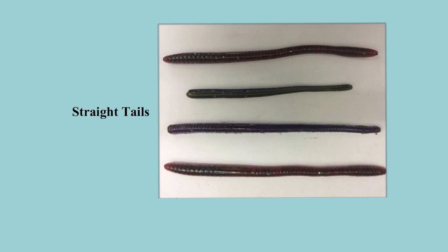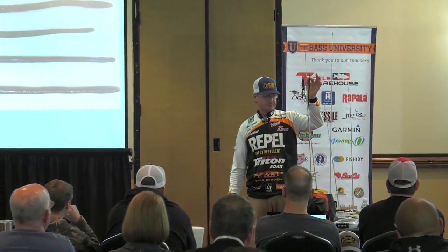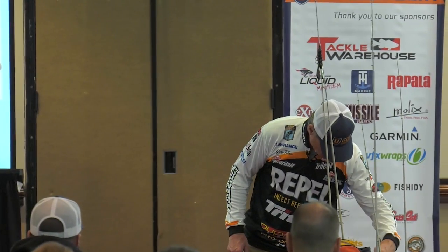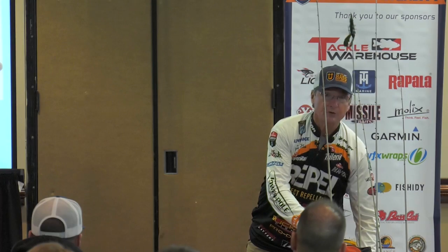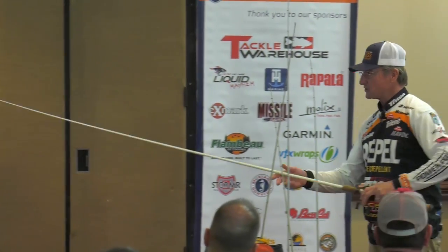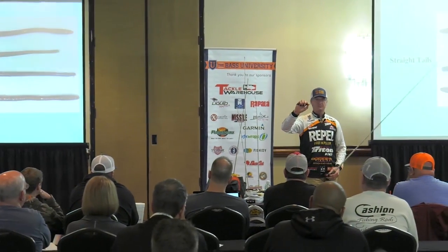Straight tail worms — remember I was talking about rate of fall. A straight tail worm is something that for some reason bass love. I don't know what it is, but they like big straight tails and they like little straight tails. What I want to show everybody with a straight tail worm is this: if you're fishing plastics, everybody's heard of bobber stoppers. The bobber stopper on a line is so important.